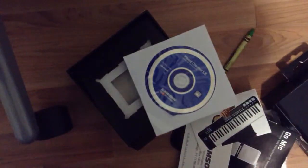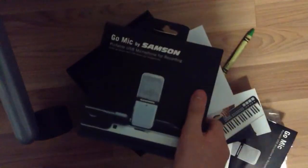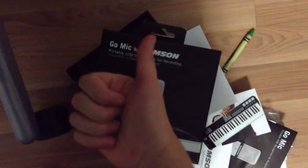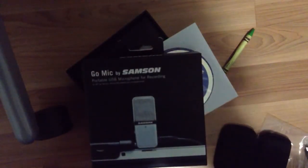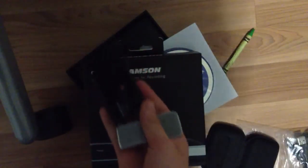Alright guys, I'm glad that you watched this unboxing of the GoMic by Samson. I really appreciate it, and if you like this video, like always, give me a thumbs up. I appreciate it. And stay tuned for possibly a review of this bad boy right here. Thanks guys, that's my time — see you tomorrow.